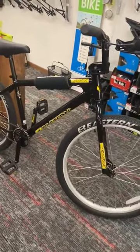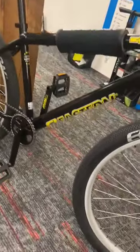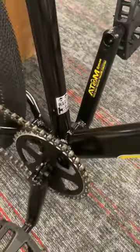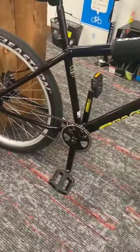Hello everybody, Chris Walker, Walker's Bike Shop. Look at this cool bike — this is the Eastern Big Ripper. 26 by 2.2 tires, all sealed bearing hubs, nice sealed bearing three-piece crank, a one-by, all aluminum frame.